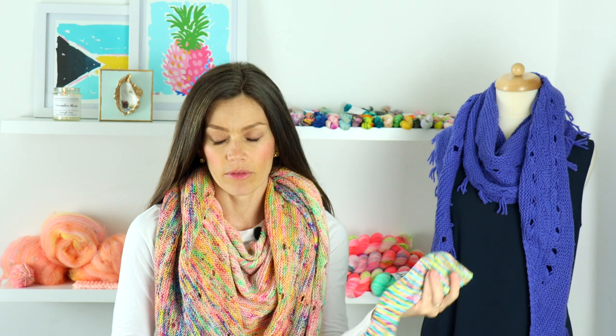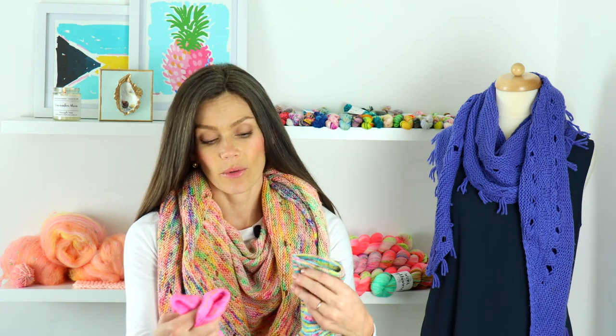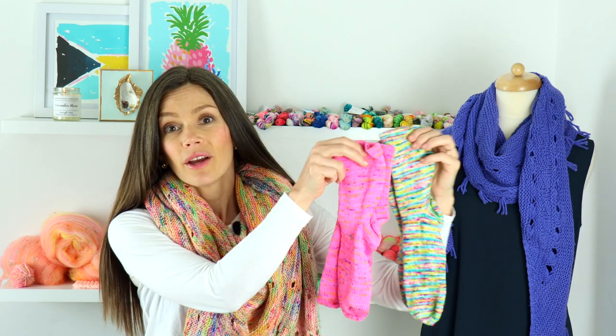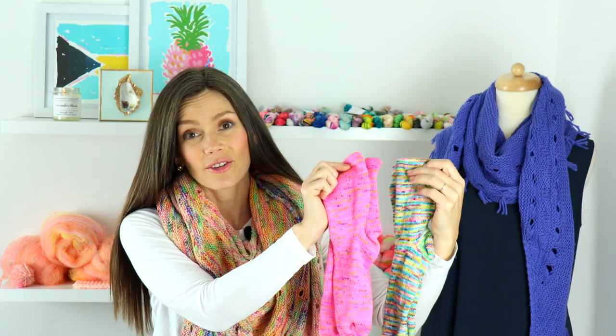Moving on, I want to share a couple of finished socks right off my circular sock machine. How I normally knit socks these days is I use my circular sock machine, which is an Erlbacher Gear Heart Speedster — I'll put a link below in case you're interested. I filmed all of this, so eventually I'll get that video up. I already have one on my channel, which I'll link below. These were two super fun pairs of socks, and I'm going to grab a sock blocker so you can see them better.